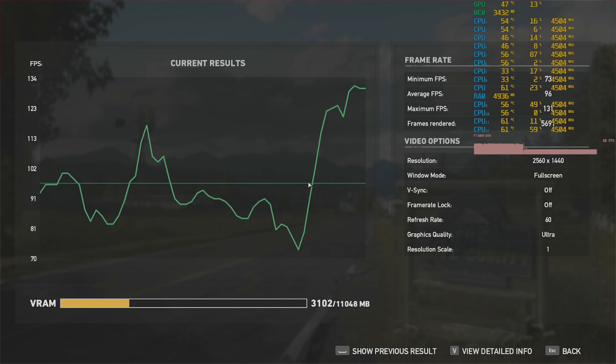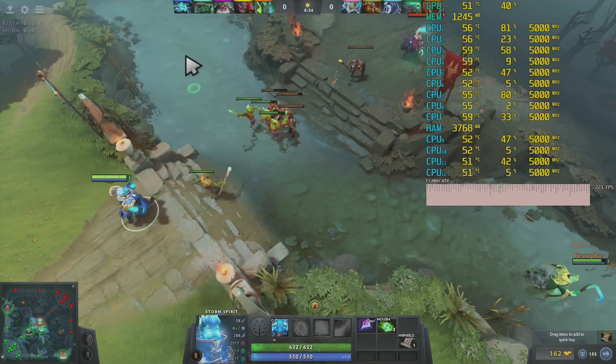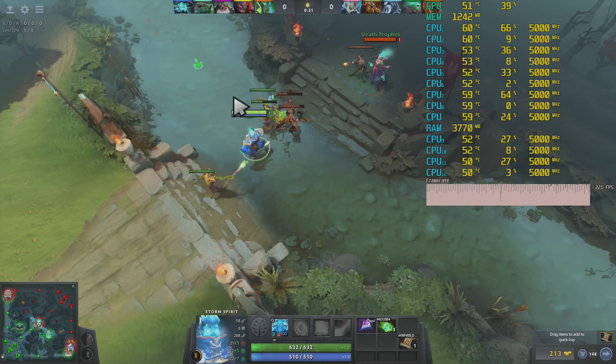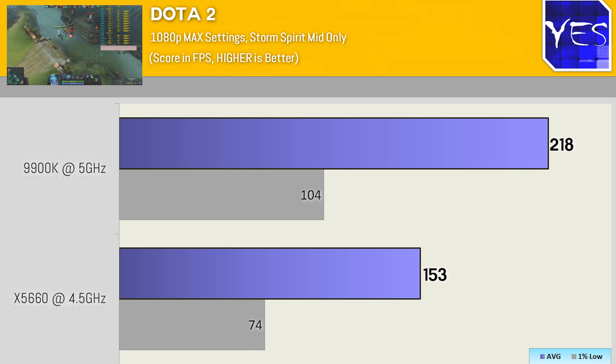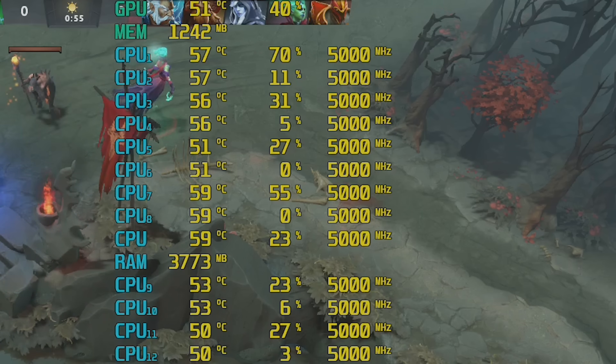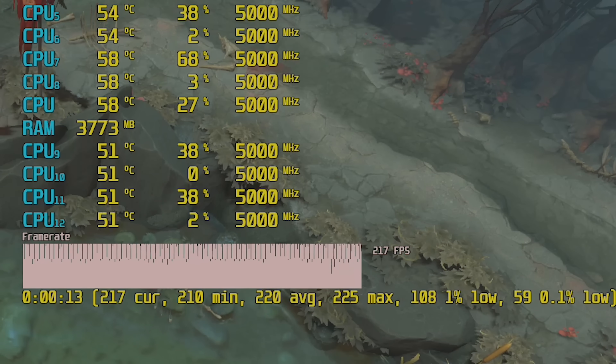Moving on to Dota 2. At 1080p maximum settings we exposed quite a big gap between these two CPUs: 153 average FPS versus 218 on the 9900K — a difference of around 33%. Going to 1440p ultra saw pretty much the same thing: 148 average FPS versus 215. The scaling of resolution didn't really affect performance because the graphics card still had a lot of room to breathe. However, the 1% lows did scale with the CPUs and were really smooth on both the 9900K and the X5660.